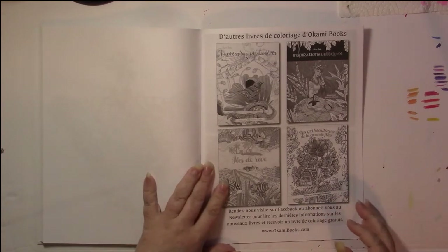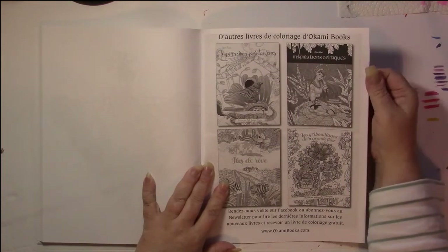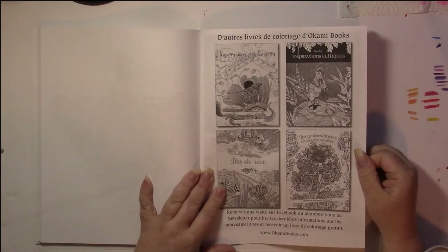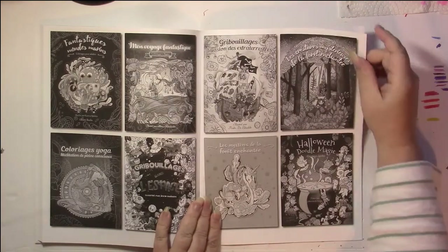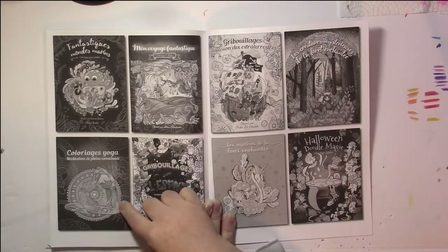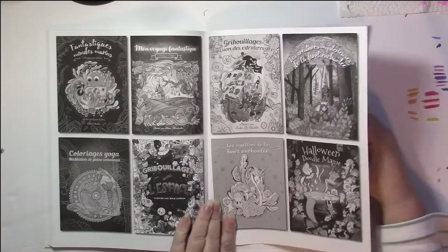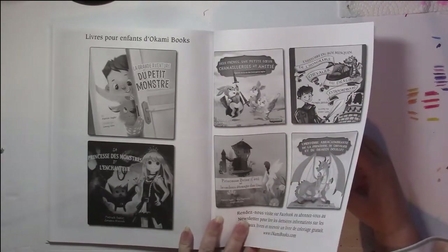At the back of the book they show other books that they make in French. I recognize most of them but there are a few I don't recognize, so I don't know if they're in English or not. I've seen this one — it's really cool. It's a whole bunch of yoga poses done just like this dancer book. And these are some picture books that they made.